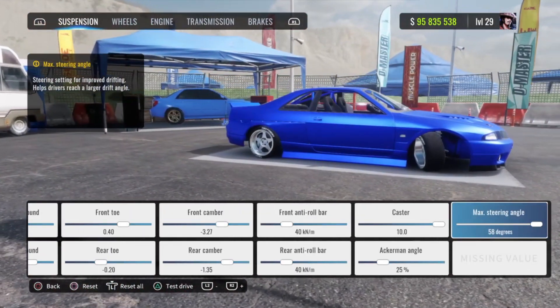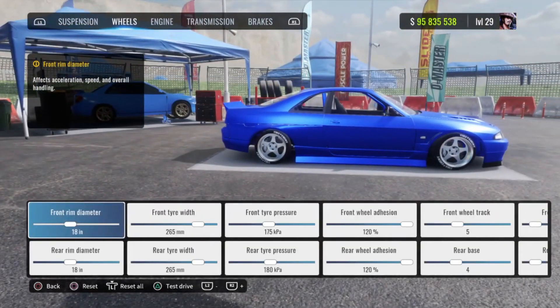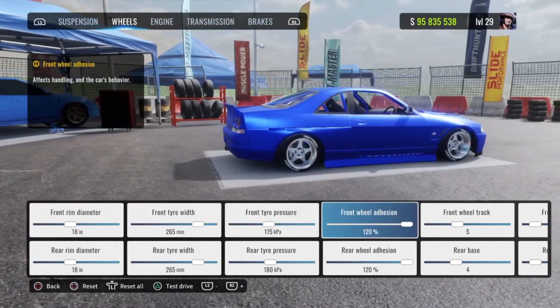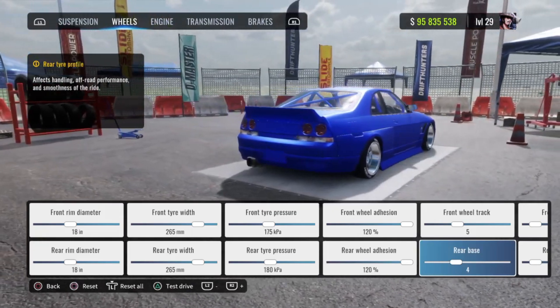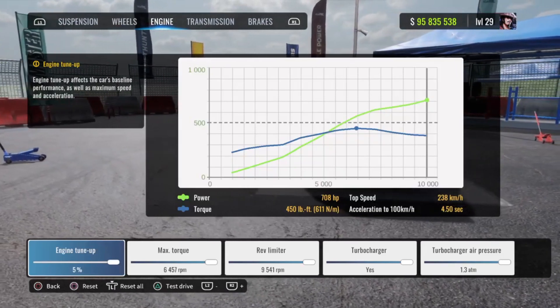Max steering angle at 58 degrees. For the wheels, your front and rear rim diameter are going to be 18. Front and rear tire width 265. Front tire pressure 175, rear tire pressure 180. Front wheel adhesion I run 120.